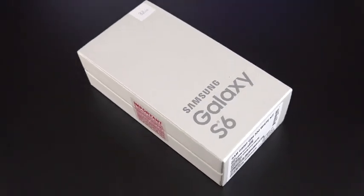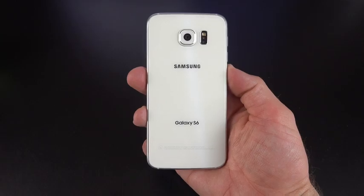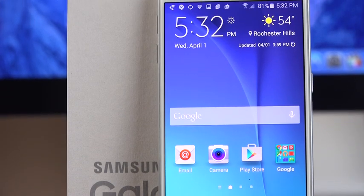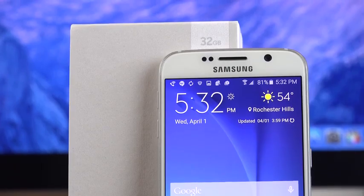What's up guys? Mike here, the Detroit Borg, with a look at the all-new Samsung Galaxy S6 — perhaps the most exciting new phone from Samsung in quite a few years, and a very important one. It's really here to bring Samsung back to the forefront of the smartphone race with high-end specs and high-end design and quality.